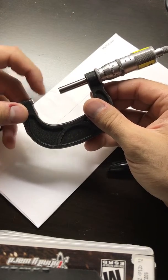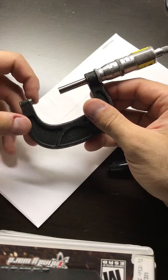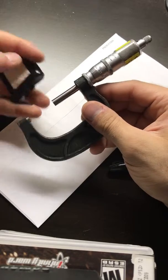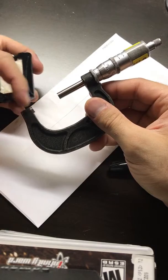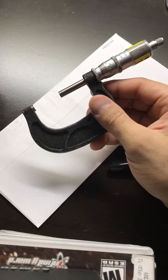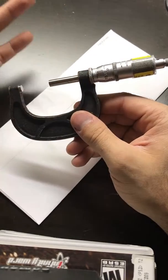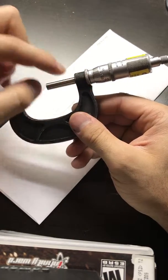The way we measure is we put the item in between this face and that face over here. So if you want to measure something, you collapse this to fit the item right in between both of these pins or legs. There are different kinds of micrometers.